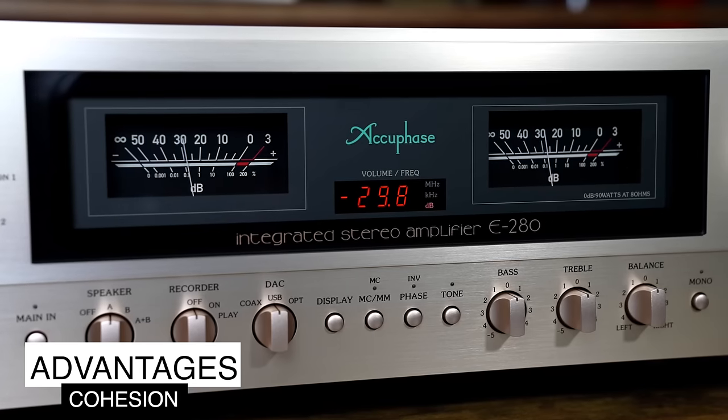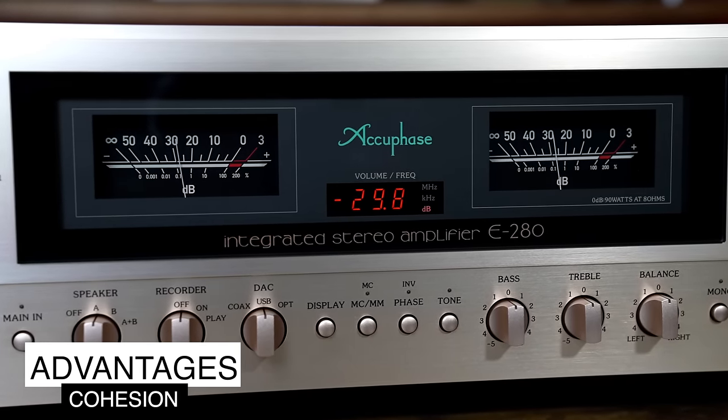For the La Scalas, one option is Accuphase E380 — that would be absolutely killer. Another option: the neutral, natural sound of the Luxman 507 would pair really well with the warmth of the La Scalas — two opposites that complement each other. For the Klipsch horns, I would go Accuphase — the honey of the Accuphase would pair really well and really fill out the horns. The Luxman 509 would also be excellent — more power, which the horns don't need, but you would hear everything. It's going to feel like you're at that concert; you're never going to want to leave.